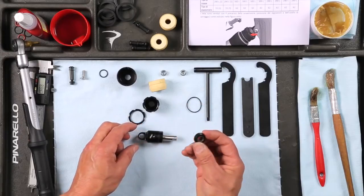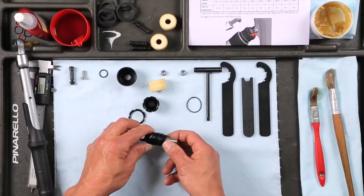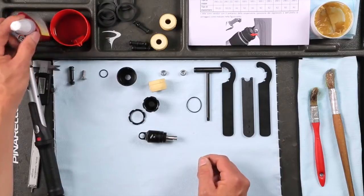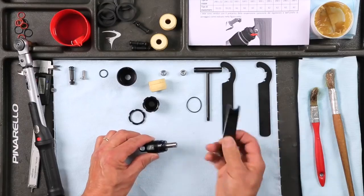To lock the assembly, use the chamber plug. Add a small amount of medium thread locker and screw it using the appropriate tool.